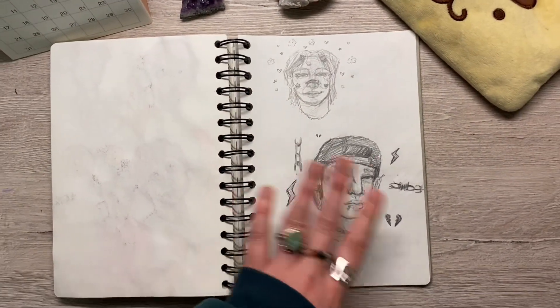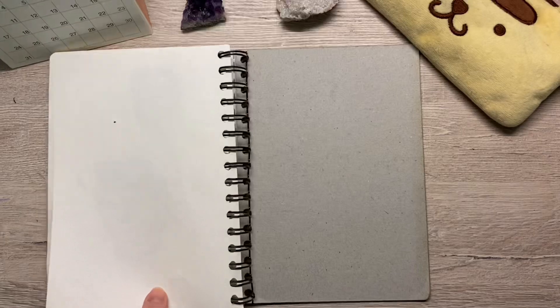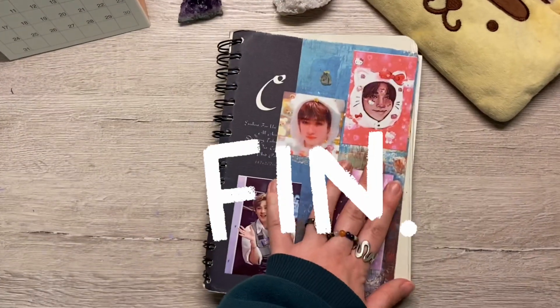That was supposed to be Chan, but we're not talking about that. And yeah, that's it.